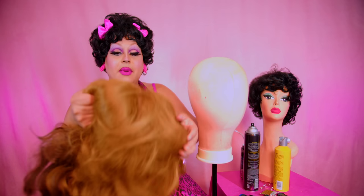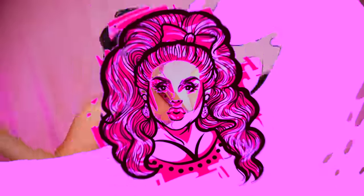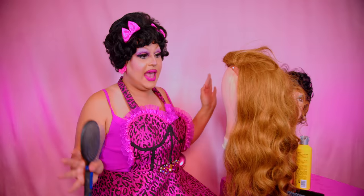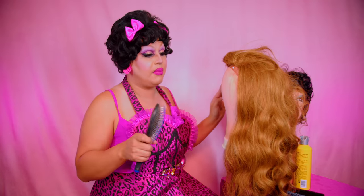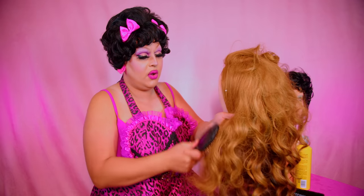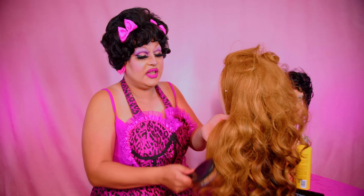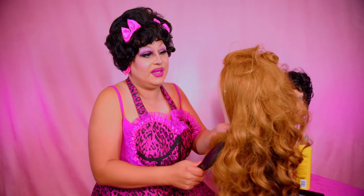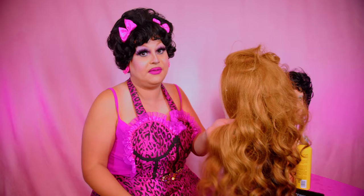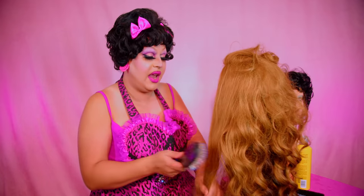Now let's get started. I'm gonna put this wig on the head, get it pinned down, and I'll be right back. Okay, now the wig is all pinned onto the head. Let's get started on brushing her out so we can figure out what exactly we can style this into, or at least what the wig was before. I've done a little bit of research and it seems she wore this wig relatively as is — just kind of flat to her head. We don't do flat hair on this channel, no siree.